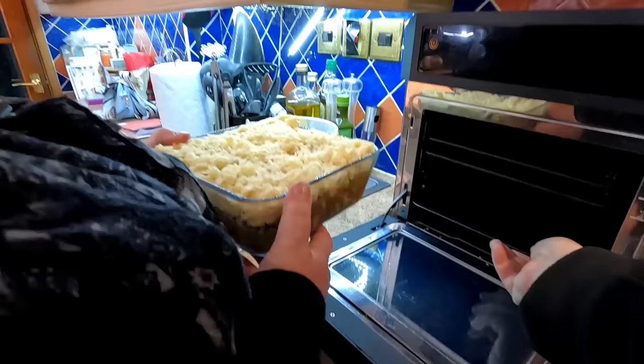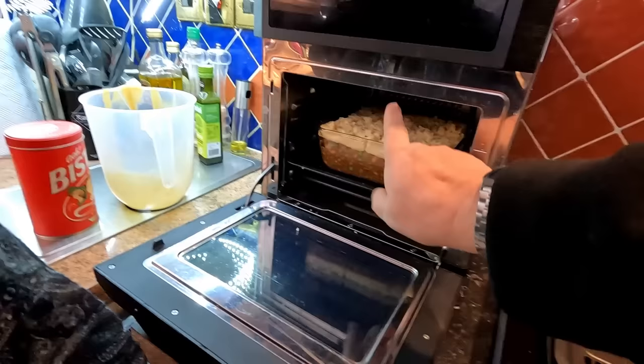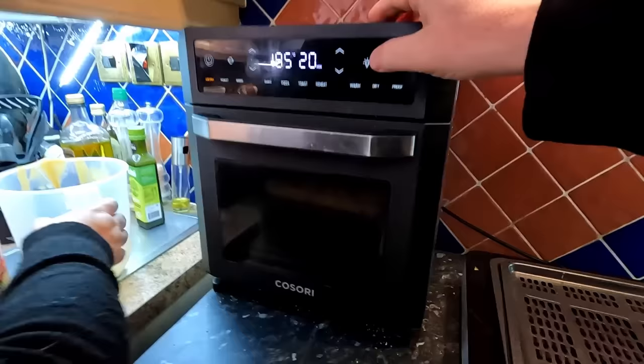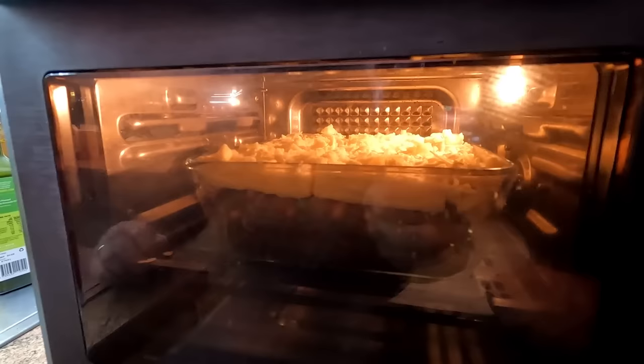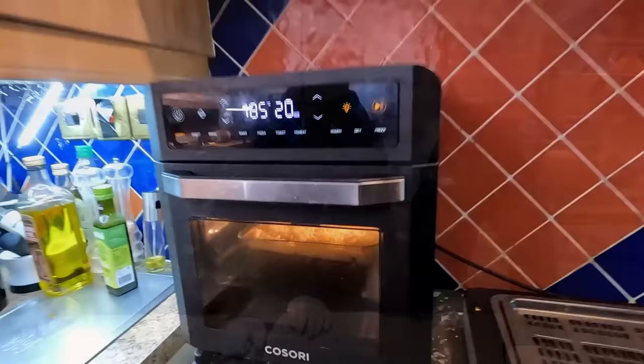That goes over now into our mini oven — our 12-litre mini oven. Take the bottom tray out as we don't need it, and put this one in the middle so we get heat from both the bottom and top elements. We're going to put that on at 185°C for 20 minutes. Don't forget folks there's a light on there if you want to have a look inside. You can see how strong the fans are in these little ovens — a few bits of cheese flying off — but we're not too worried about that. We'll have a little tidy up and come straight back to you.